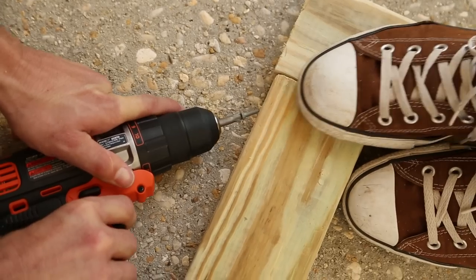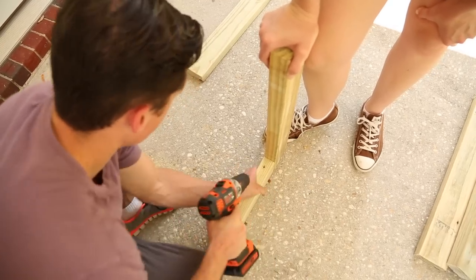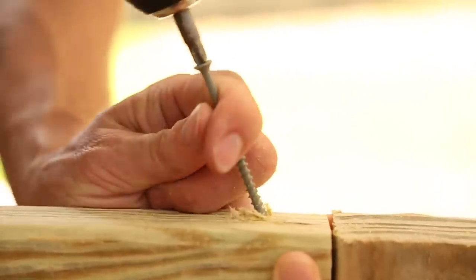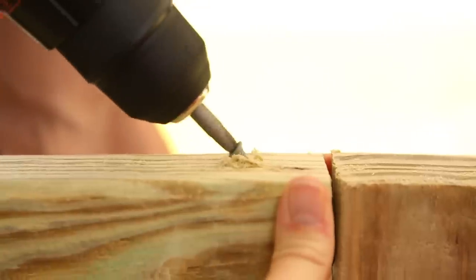Next, build a second U-shaped frame identical to the first one — this will be our top plate. Toe nailing can be tricky. To make it easier, start the screw straight until it barely bites into the wood, then adjust it to the correct angle. We now have our base plate and top plate done, so we can put our vertical pieces in and assemble it all together.